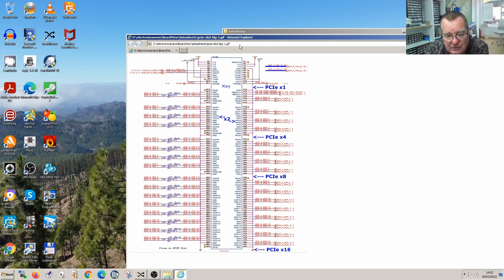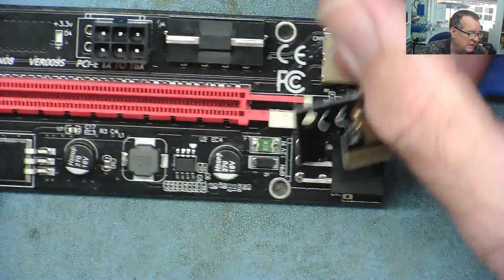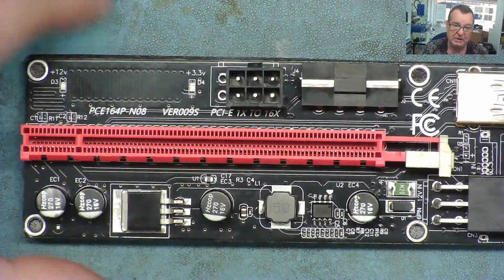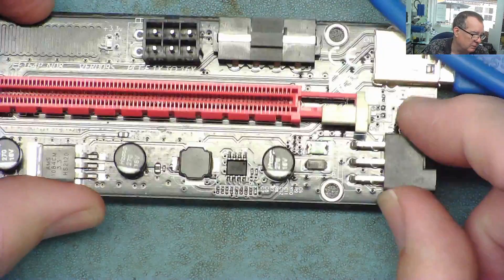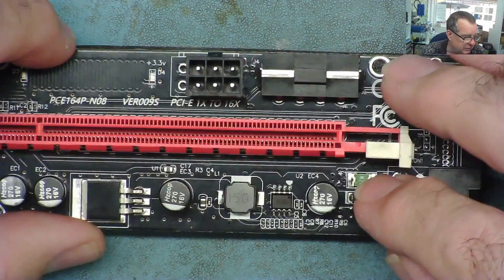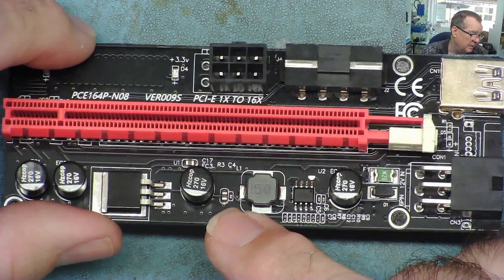Which of these connections does our GPU actually need to be detected? If currency miners have given anything useful to the world, it's that we know from mining adapters what signals a GPU actually needs to work. We know a GPU can work in 16 lane mode or single lane mode. Coming into the adapter is 12 volts, plus a Molex connector for the power supply. After the 12 volts, there's a little buck converter which drops the 12 volts down - I think to 5 volts on this card.